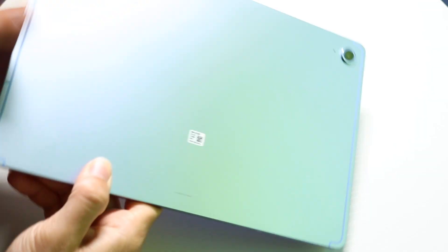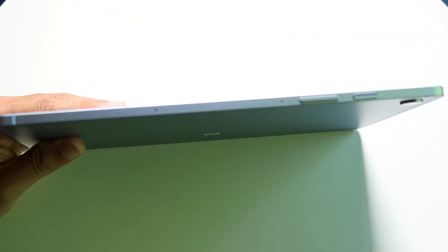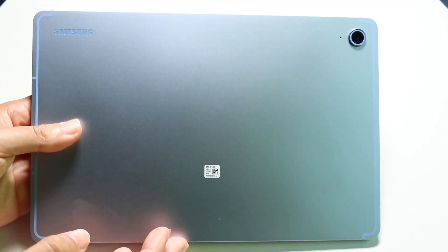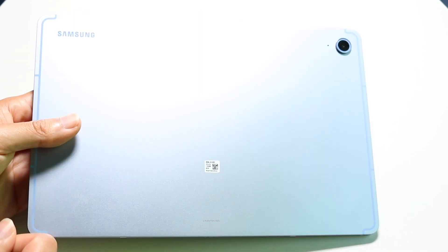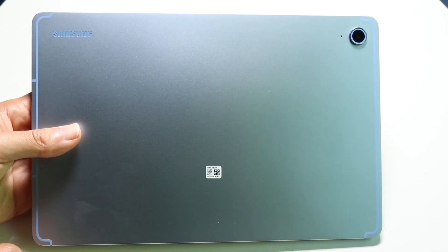On the top side you have your power button which has a fingerprint sensor built in, your volume up and down buttons, and microphones. On the back you have your camera sensor and the Samsung logo. This tablet is built really well — it's built out of aluminum and it feels very good in the hand.